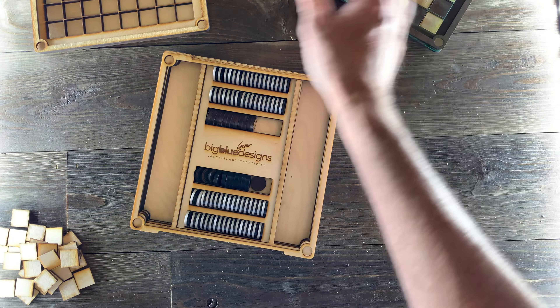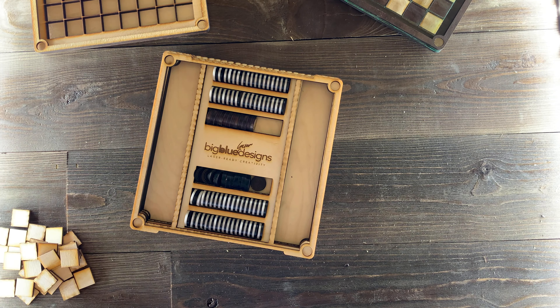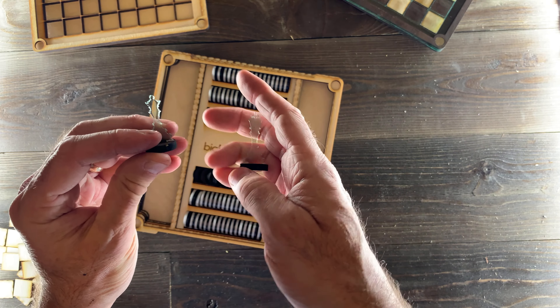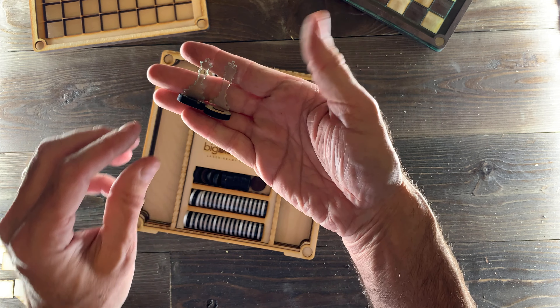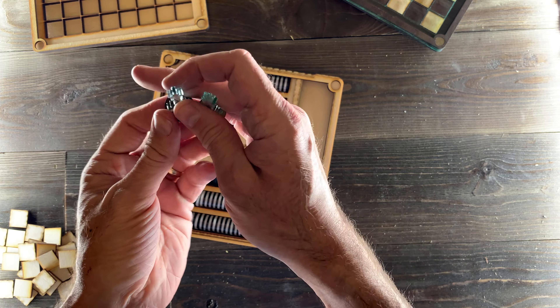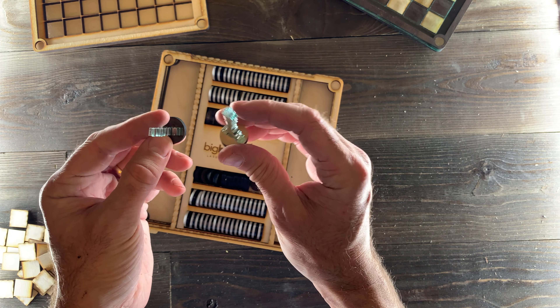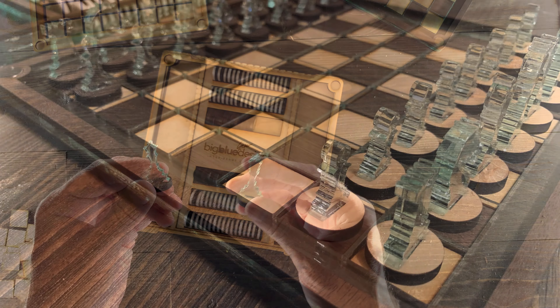Let me show you the chess pieces themselves — I'll grab a couple of them. I made these out of clear acrylic because I thought it looked really classy, but you can make them out of wood, dark, light, whatever you want. What I did was use the dark circle base for the black pieces and the light circle for the white ones, and that looked really super classy. I'll show you some pictures of those.